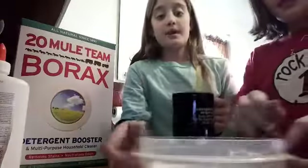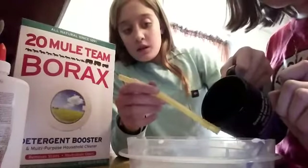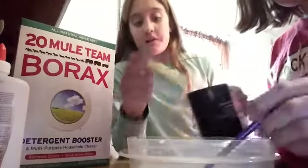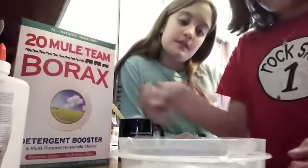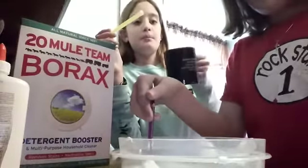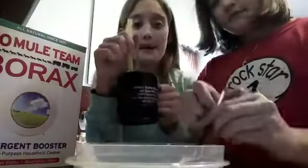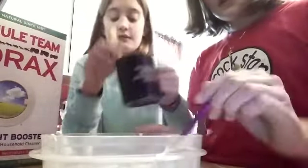Now we're going to add just a little of the Borax solution in here. Now that's enough — and it should be turning. Yep, here it starts — it's forming! Okay, let's add just a little more. So now you can kind of see that it's starting to form. A little bit more laundry detergent — the Borax slime activator. Okay, here we go.